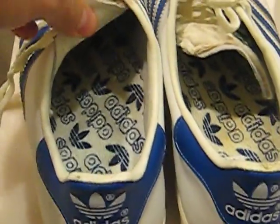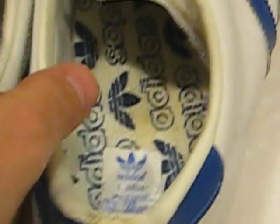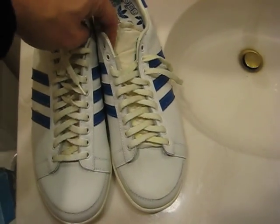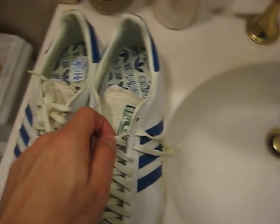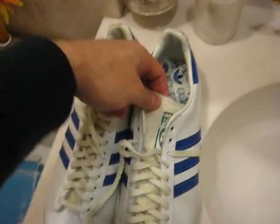And they're super comfortable, have a nice arch on the shoe. The only downside about the original Adidas's is the tongue, because the tongues on these — the leather on them tends to fall apart.